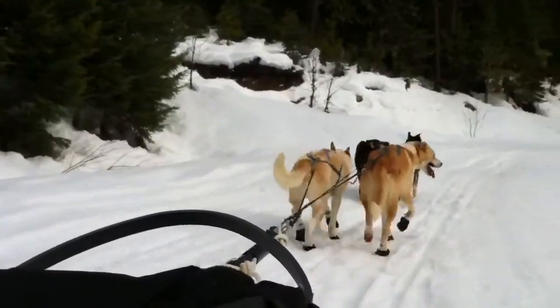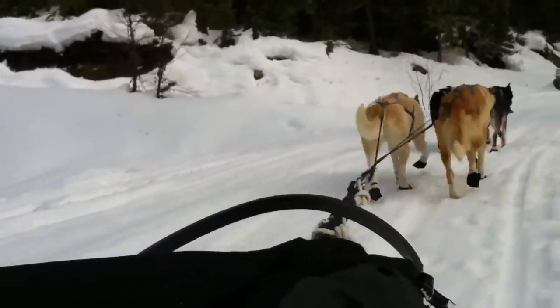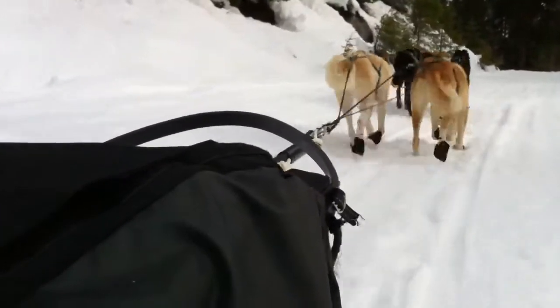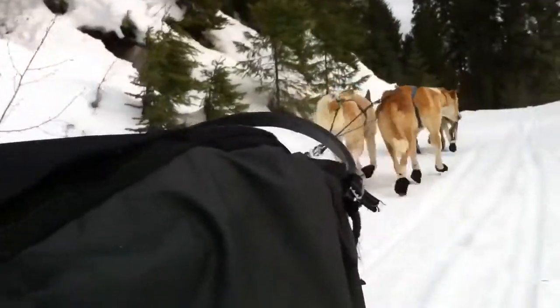Push a little with your back foot, just keep one foot on — or you can do that if you want, just hold on because they're going faster than you think. See him scoop the snow up.